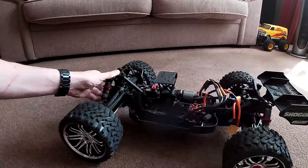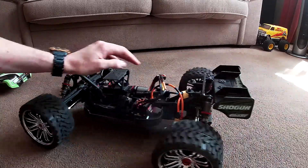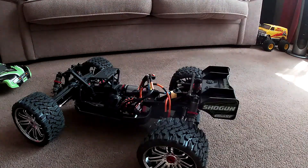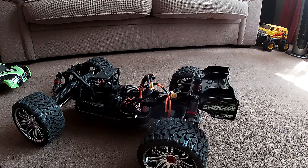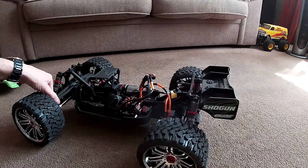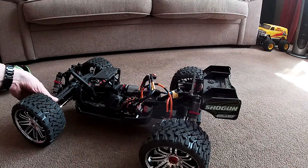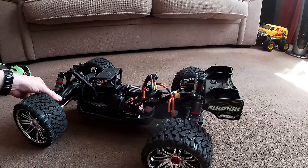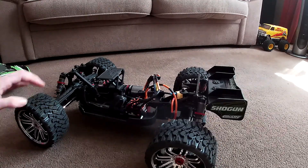I've changed the oil on the front suspension. I haven't changed the back — I don't know what's in it, but I might do that. I've got a new arm to fit here. I don't know why this is wobbling — I think that arm's a bit worn, so I've got a new arm to fit.